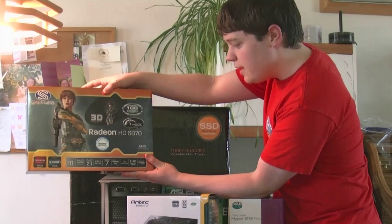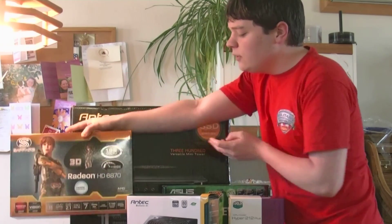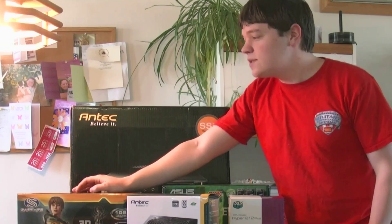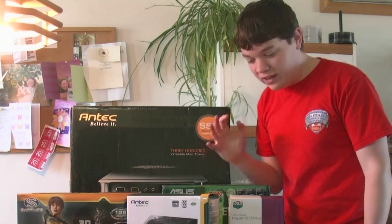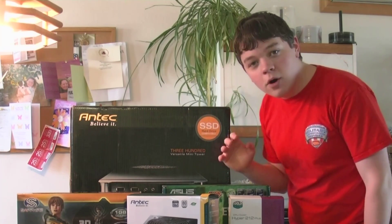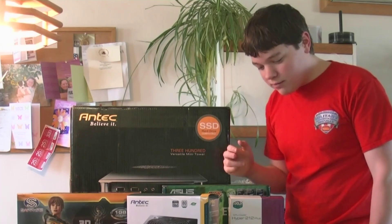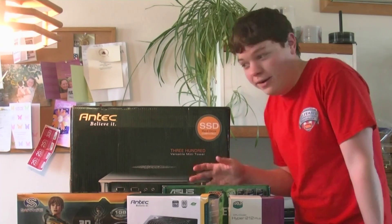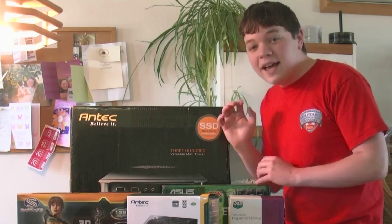And for the graphics card, I got a Radeon 6870. I was looking at the graphics card ranking sites after I bought this, and it was like I picked out the 11th most powerful type of graphics card. And my sister's MacBook Pro has a graphics card that ranked like 102nd place. So I was like, I hope I didn't go overkill, but it will be nice to have nonetheless.